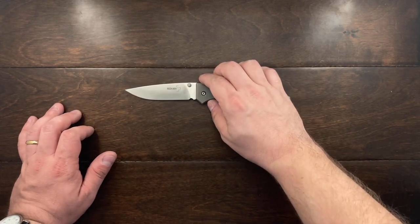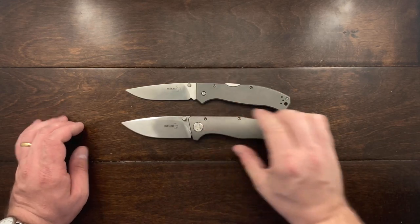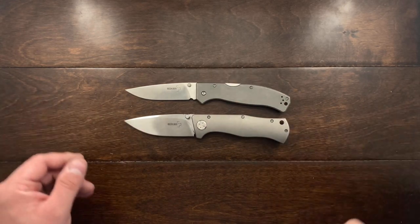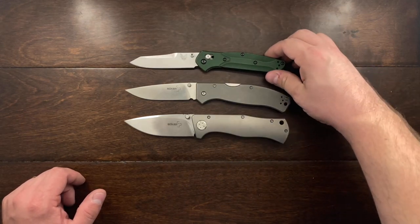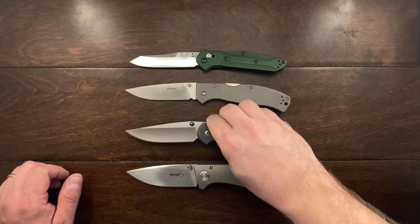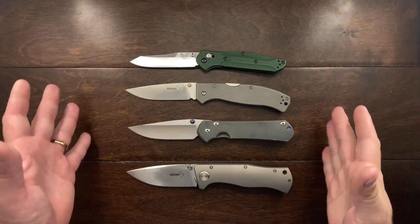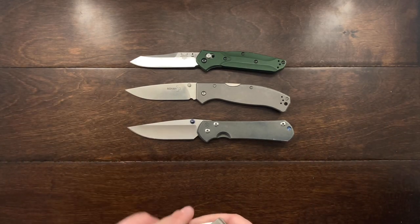What we've got here is a knife that is pretty large actually — here it is against the Boker Epicenter, here it is against the Benchmade 940, and also against the Sebenza 31 — and you can see it is a large knife, and I find it to be a fantastic one at that.